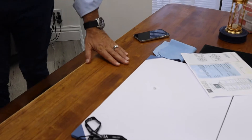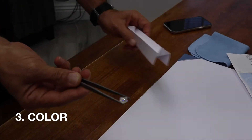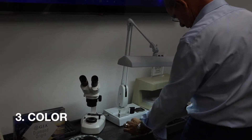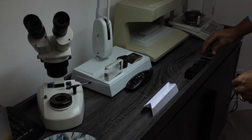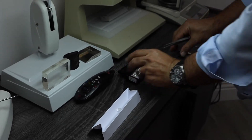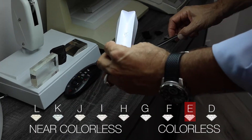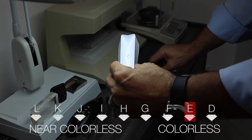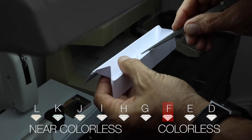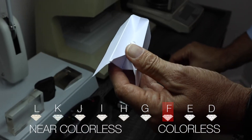The next thing we're going to do is check the color. The way to check color is to put it upside down under that special light we have, which is as close as possible to daylight. I'm opening my master stones — they claim it's an E. It looks pretty colorless. I'll take an F. Here's my F next to their E, and my F actually looks more colorless than what they're calling an E.